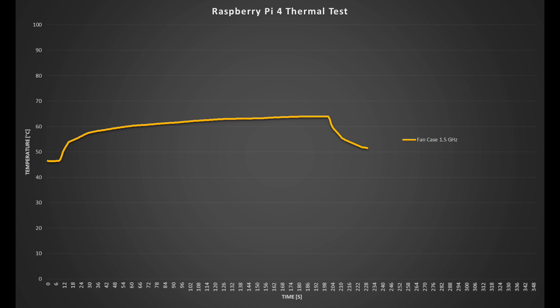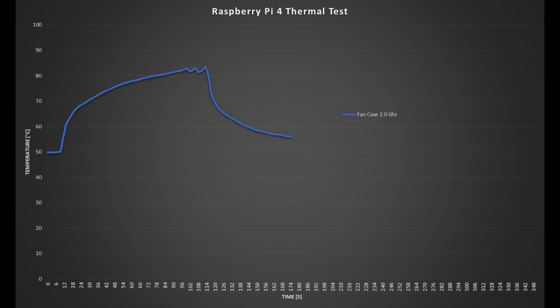The fan already helps, reducing the starting temperature to 46 degrees. I was able to run the full 3.5-minute test without overheating, with temperature stabilising around 65 degrees, and it drops off much faster once stopped. At 2GHz, the idle temperature increased to 50 degrees, and unfortunately the Pi overheated just over a minute into the test. So the case fan helps quite a bit, but it's not effective if you're going to be overclocking your Pi.